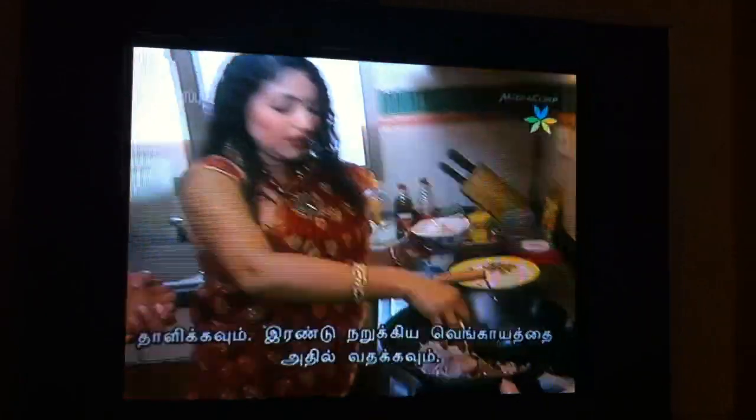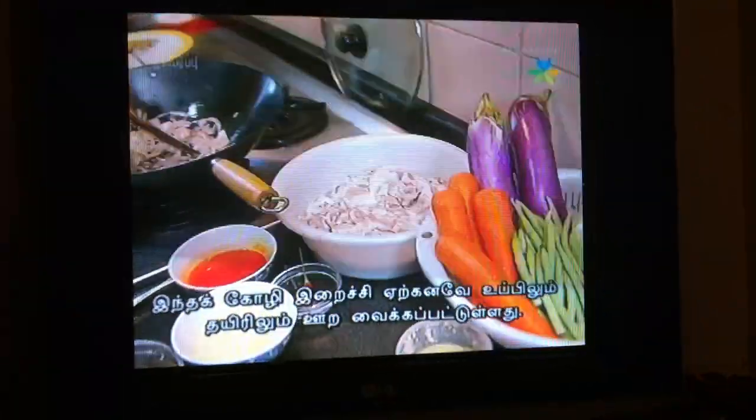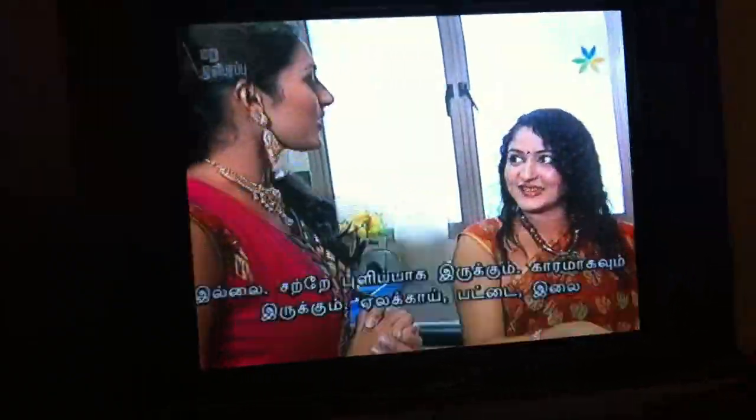And here is the chicken — it is marinated already with curd, normal yogurt, and salt. It's a little bit milky, a little bit sour, and spicy.